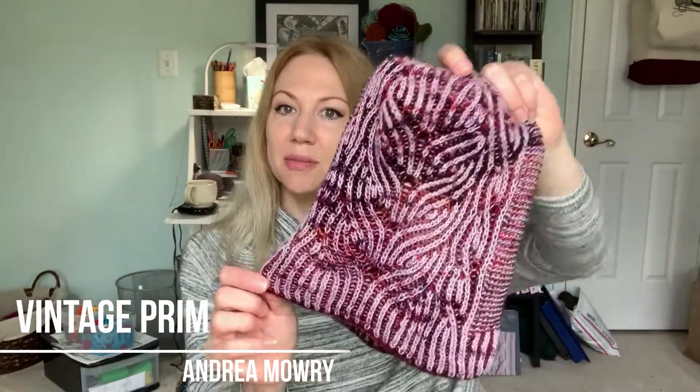Let's start off this episode by chatting about some of the challenges I am working on this year, because I have some progress to show you. I have finished another knit from my Make 9 2020. This is the Vintage Prem Hat, a pattern by Andrea Mowry.